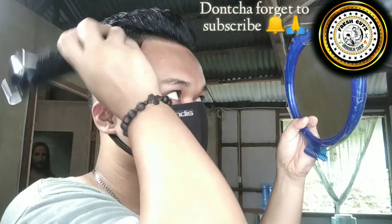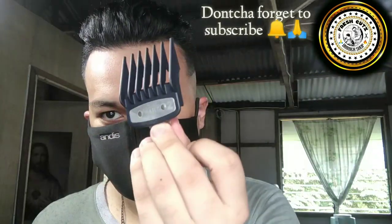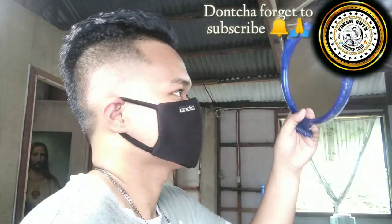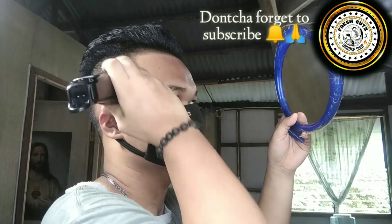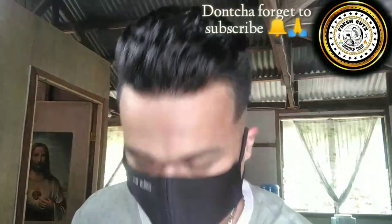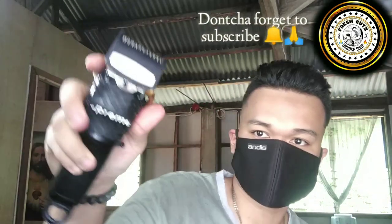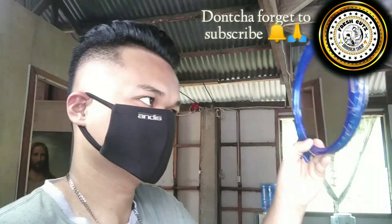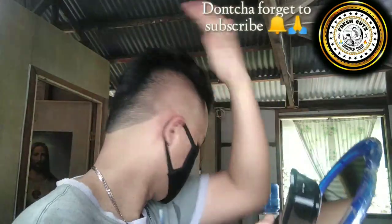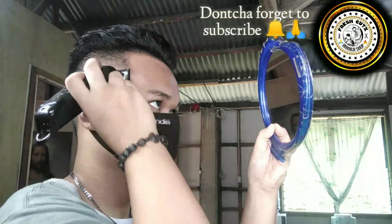Close lever. Next I get my number 2 guard, close lever. Next I get my number 1 guard, close lever to soften the dark spots created by the 1.5 guard. Always use the corners of the blade in a flick motion to fade the line.